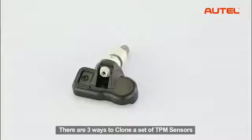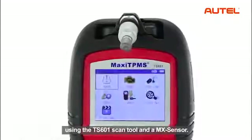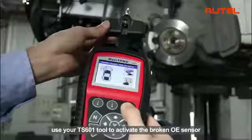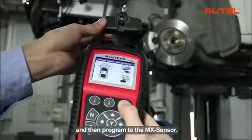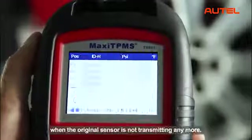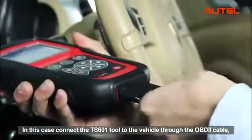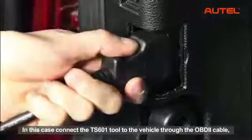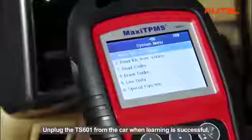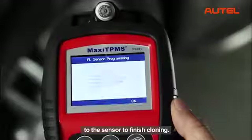There are three ways to clone a set of TPM sensors using the TS601 scan tool and a MX sensor. With the first method, use your TS601 tool to activate the broken OE sensor directly to retrieve the sensor ID, and then program it to the MX sensor. The second method can be used when the original sensor is not transmitting anymore. In this case, connect the TS601 tool to the vehicle through the OBD2 cable and retrieve the sensor ID from the car system. Unplug the TS601 from the car when learning is successful, then insert the MX sensor and program the copied ID to the sensor to finish cloning.